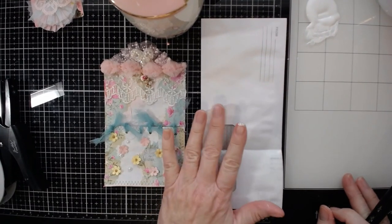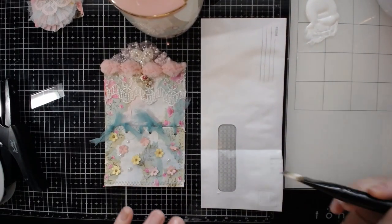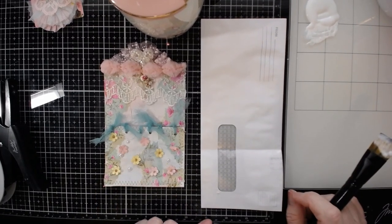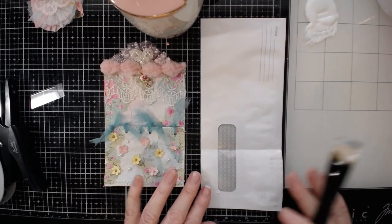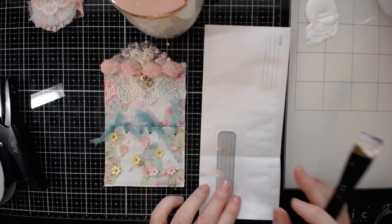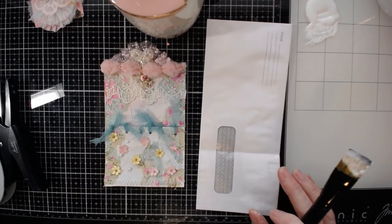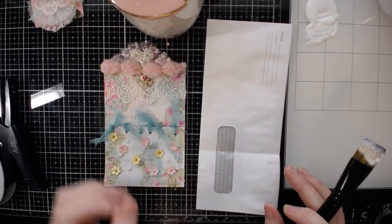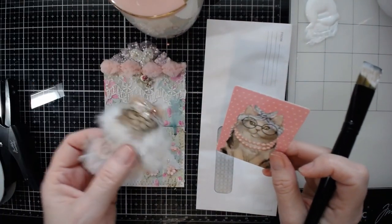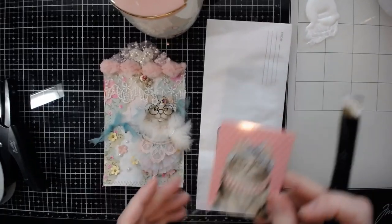I started doing the video already once and then I realized I didn't tell you what I was using. So the first thing we're going to do is gesso our regular envelope, because this is going to be an altered envelope and an altered playing card from a deck. And it is going to be this card — and this is the kitty that I cut out from this card.